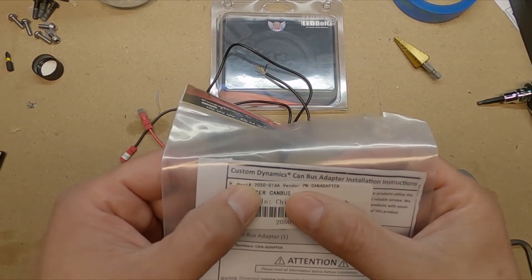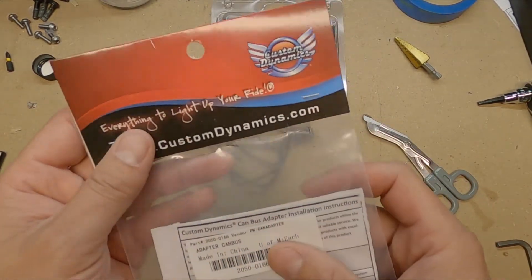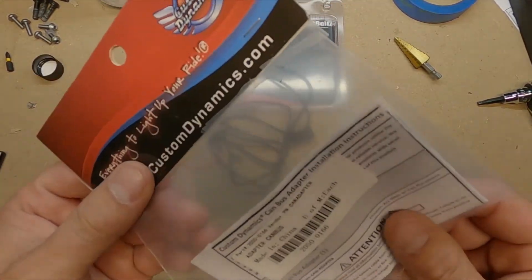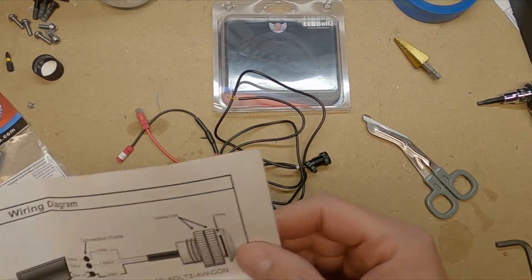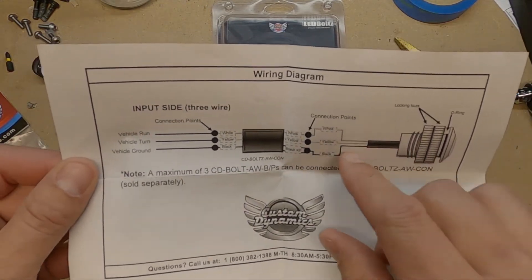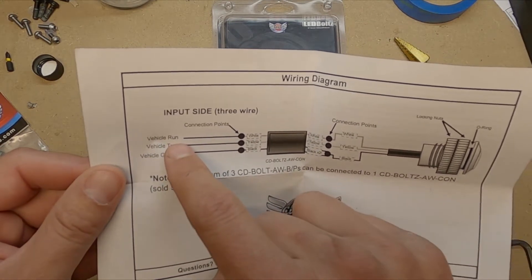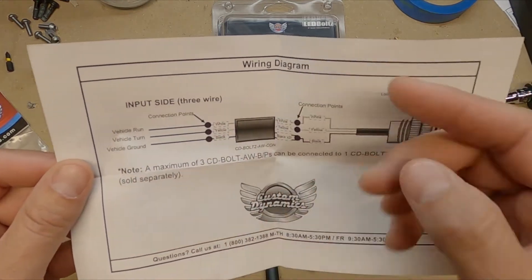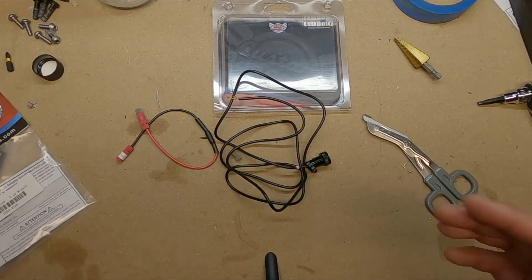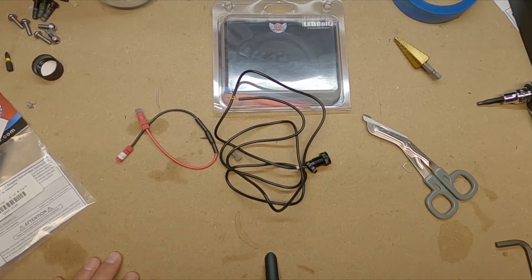The product number for the wire connectors is 2050-0166. I ordered two connectors and two lights. The wiring diagram you receive with the bolt shows that if you want daytime running lights you connect white to white; for the turn signal you use yellow; and of course you have your ground. It's awesome and easy.